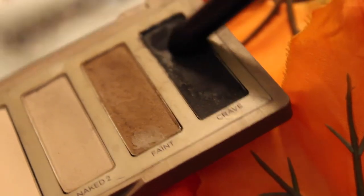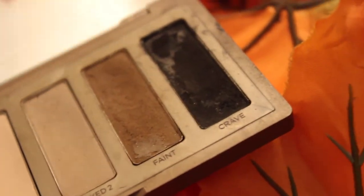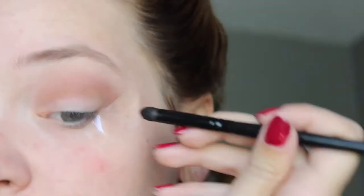Now I'm going in with Faint, also from the Naked Basics palette, in my crease to add a little dimension so it's not all flat. Next I'm going in with Crave on my outer corner. You can totally skip this step but I like a really dramatic line especially with the tape there. It just looks really crisp and I like that.